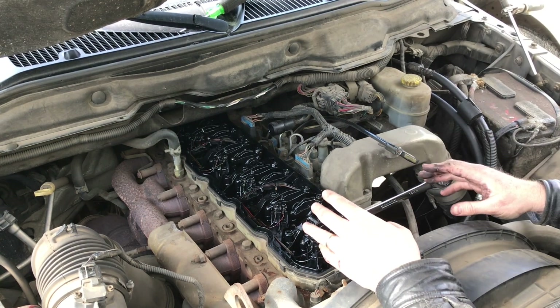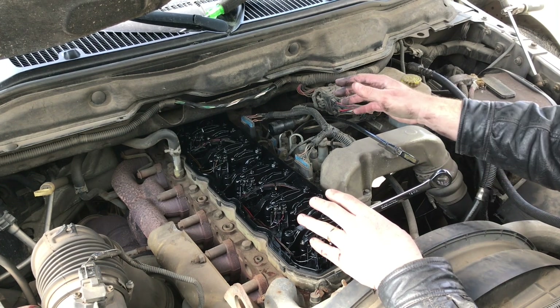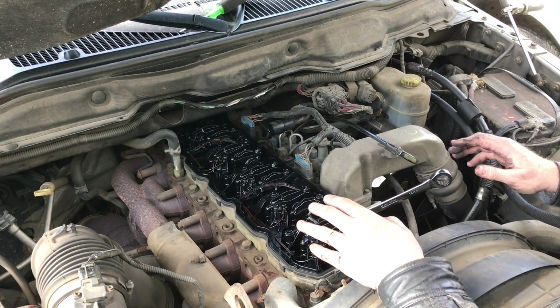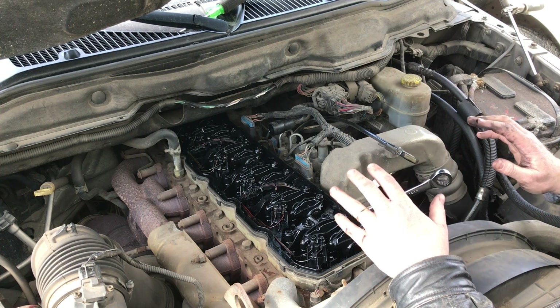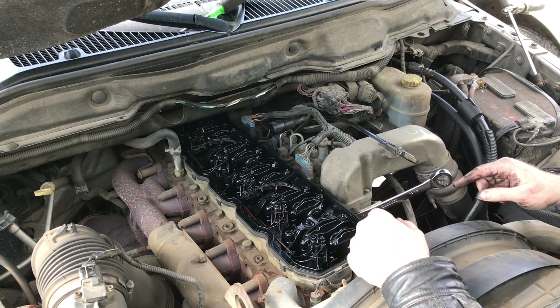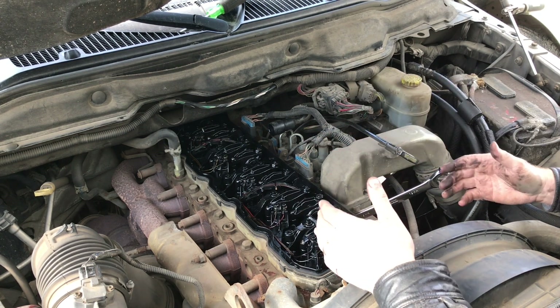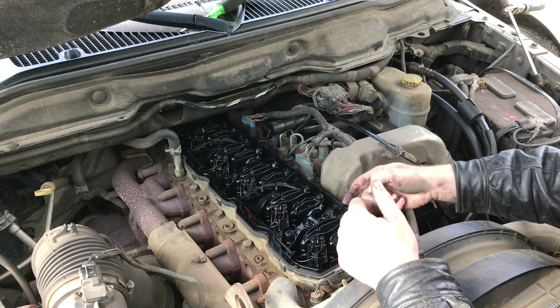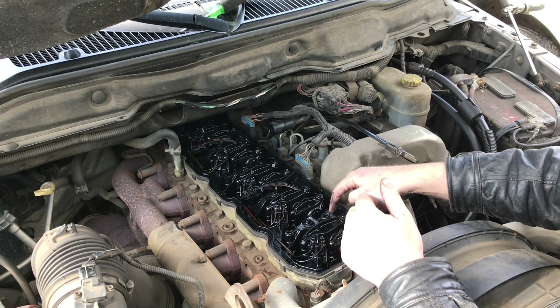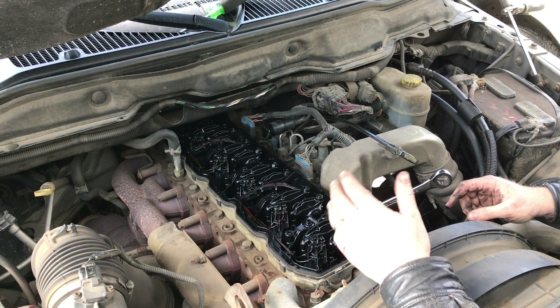I don't work on a lot of diesel trucks. This is the second time I'm doing an injector. The first time I did all six on a guy's truck I put rebuilt Bosch in — the truck ran just beautiful after. This one here, like yeah, oil changes don't get done. This is not good maintenance, but I'm not here for that — I'm here to do an injector.